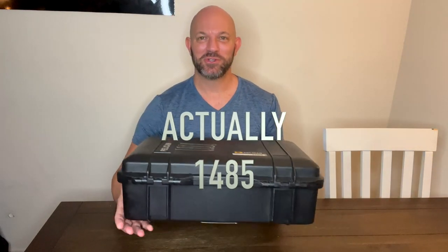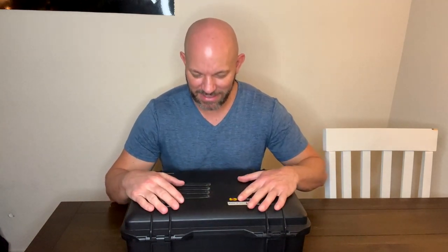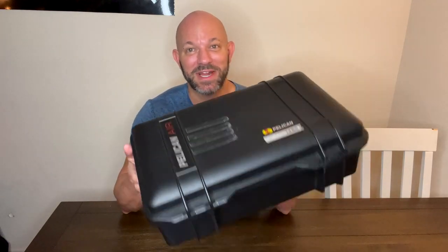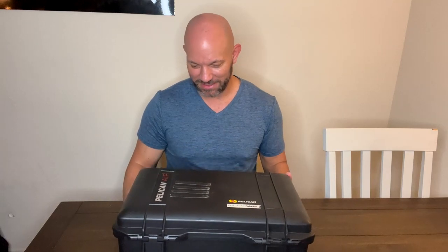This is my review of the Pelican Air 1458 super lightweight carry-on luggage. I have many different Pelican cases and I use them for my job. This one is one of my favorites because it looks like your average everyday Pelican case. However, the weight of this — it weighs nothing. Air really does describe this thing. It's super light.